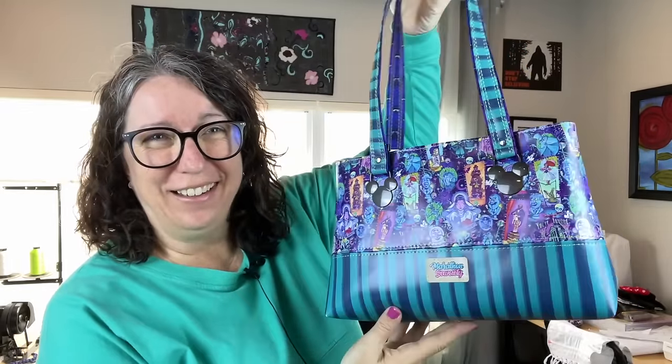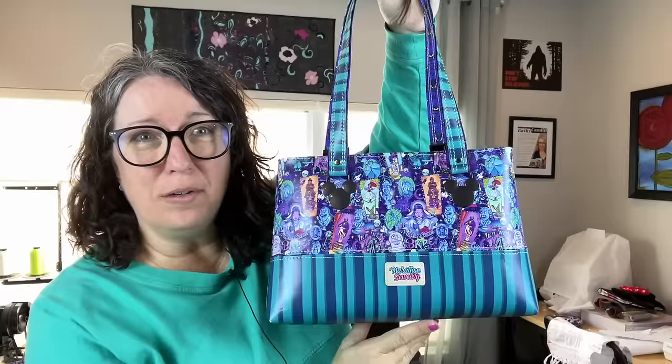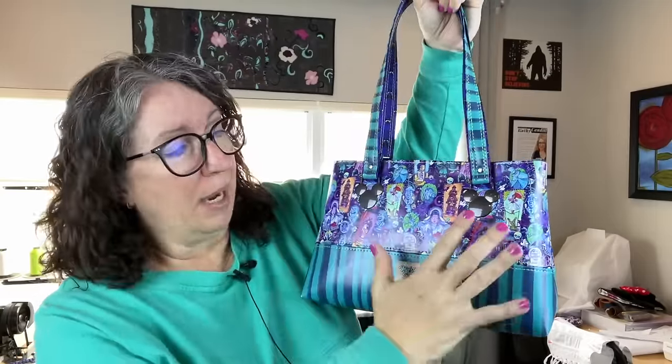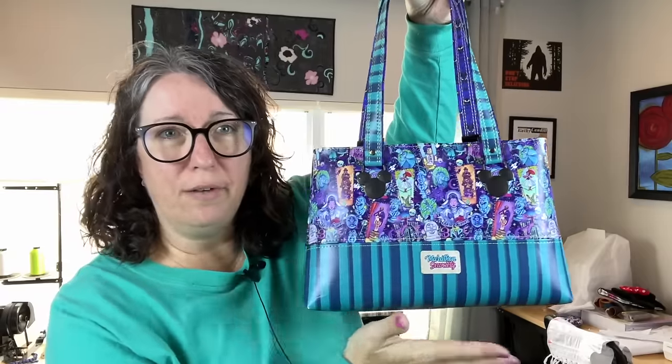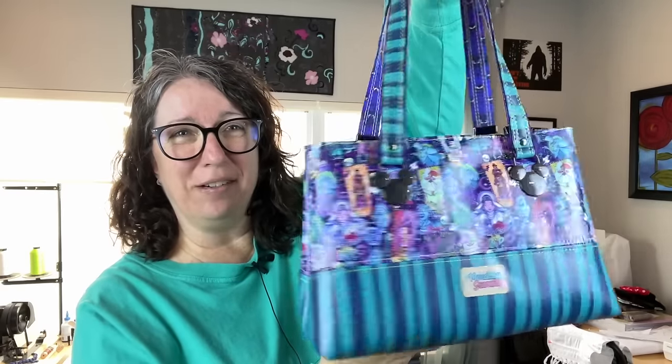It is so cute, you guys - it turned out so cute, I love this. These were new strap anchors for me - I had not used those before. I also did the divided exterior pocket panel, and in the video I show you how I measured that to get this look. For the straps I used webbing on the back side and then the matching vinyl.